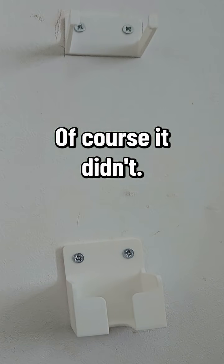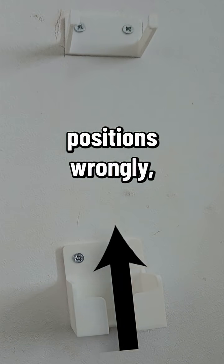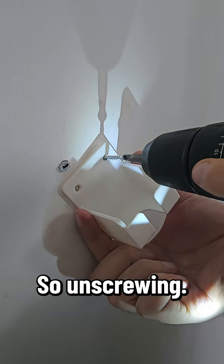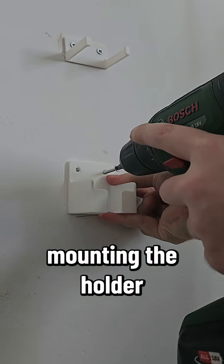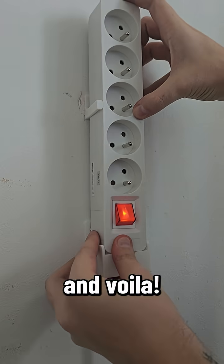Ha! Of course it didn't. I marked the hole positions wrongly. So... unscrewing, marking new holes, hopefully drilling in the correct place, mounting the holder... and voila!